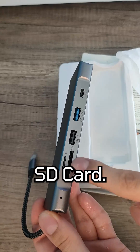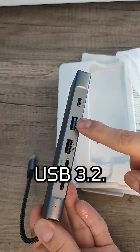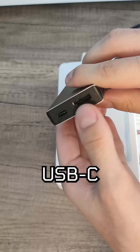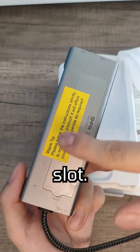For the ports, you have: SD card, microSD card, USB 2.0, USB 3.2 Gen 2, USB-C 10 gigabit per second, a 100-watt-rated USB-C charging port, and your HDMI port. Finally, the glorious NVMe slot.